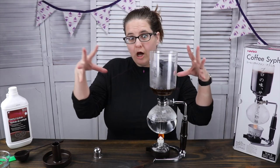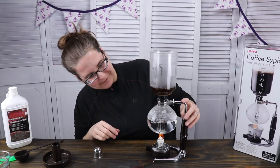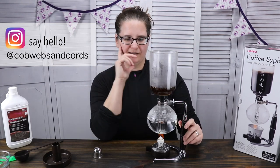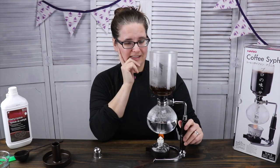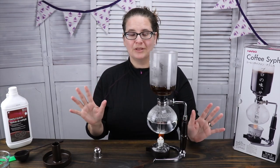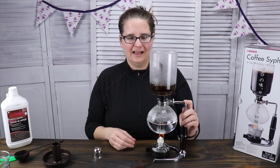I feel like I need to be like, whoa! Here it goes — so fun, I love it. It's like a party trick, I think. It really does make very lovely coffee and tea. Jeanette, my wife, was completely amazed with the tea that I made in this before.